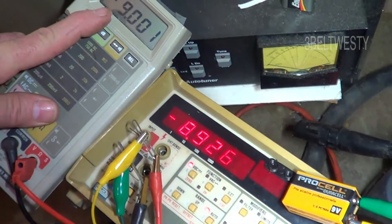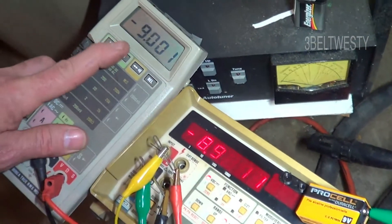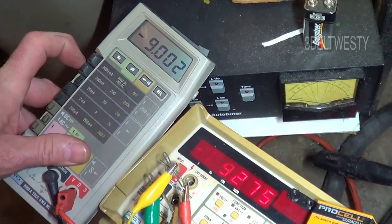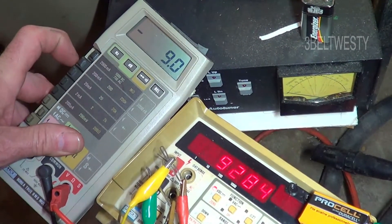Here it is 9 volts and this reads lower. This one actually is the one that's in error. Going to 200 or 1000 volts scale.